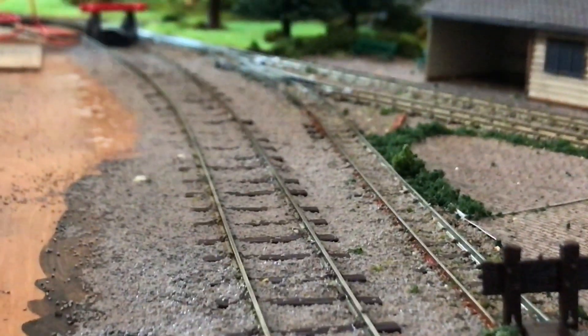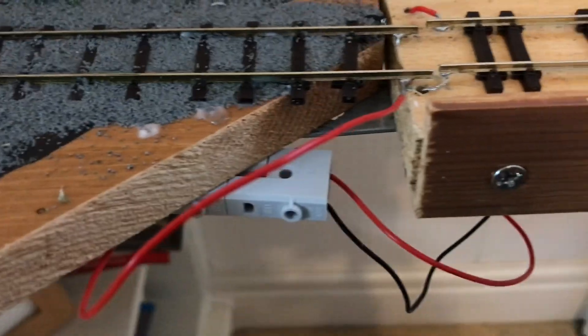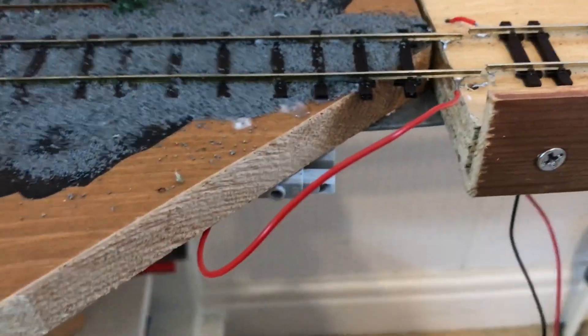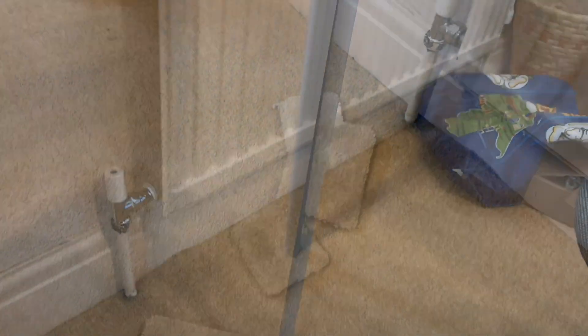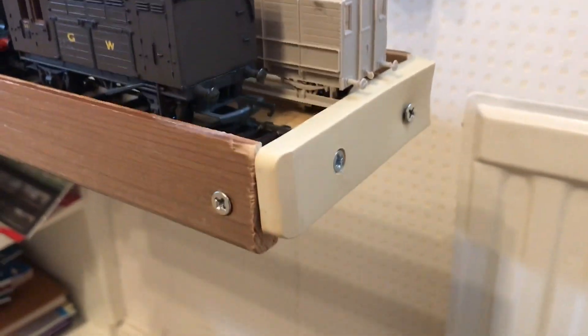I've decided to add an interchange track from standard gauge to narrow gauge. That has been ballasted and you can see that's just flexi track — that's why it's curved a bit — and I've placed the sleepers correctly though they have shifted since. You can see there are those connected terminal block things to be able to get power to that without needing a solid connection.